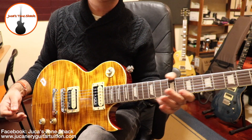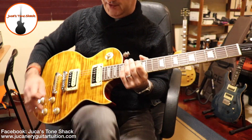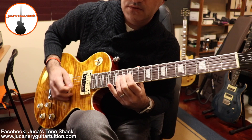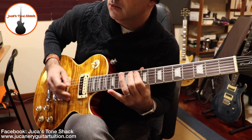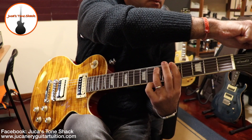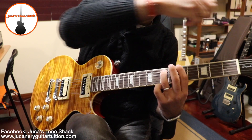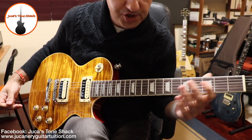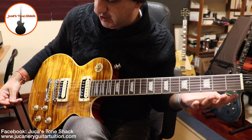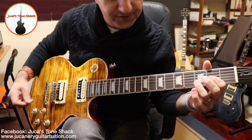I'm going to add a little bit more distortion with the booster pedal — let's see how it sounds now. I should mention that the strings are from the factory. I intend to replace them today because I think they lack a little bit of brightness.